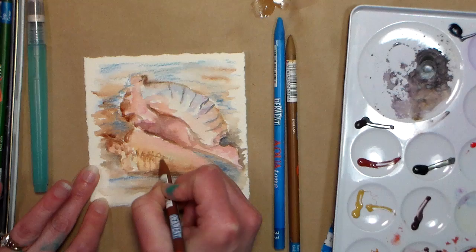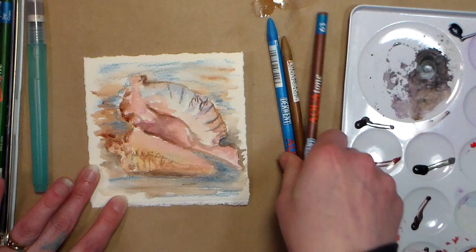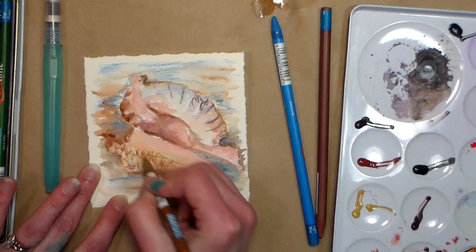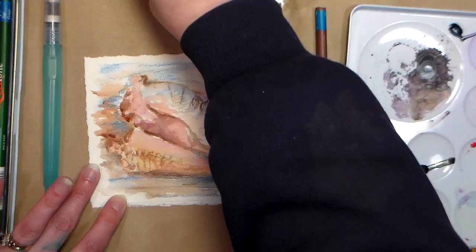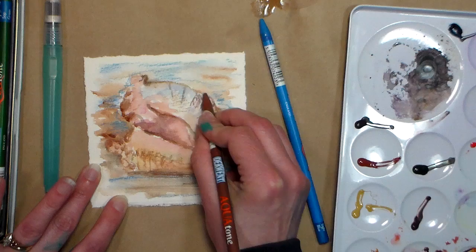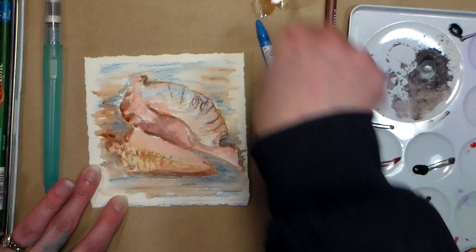I know some of you will be like 'oh yeah I know exactly what you mean,' and some of you will be like 'I don't have a clue, Lindsay.' But I felt like I needed to define my lines a little bit more here and there. This is the color we originally sketched with, so I want to go in there and kind of tie that together a little bit — a little bit of that color throughout so I don't have it only on the outline. I still feel like I want something a little bit darker; none of the paints I used were terribly dark.